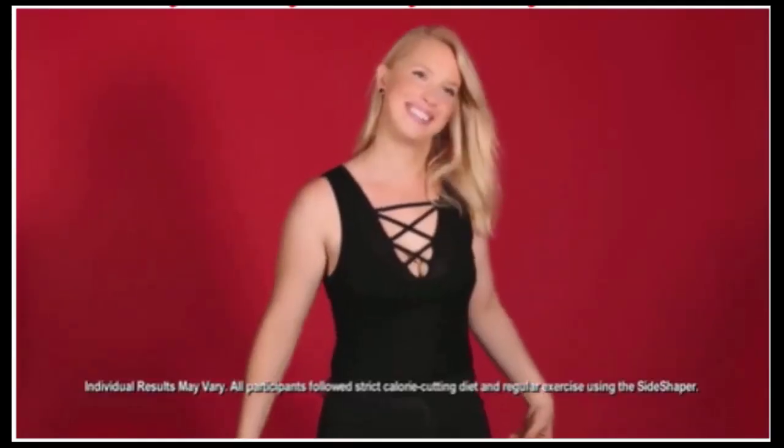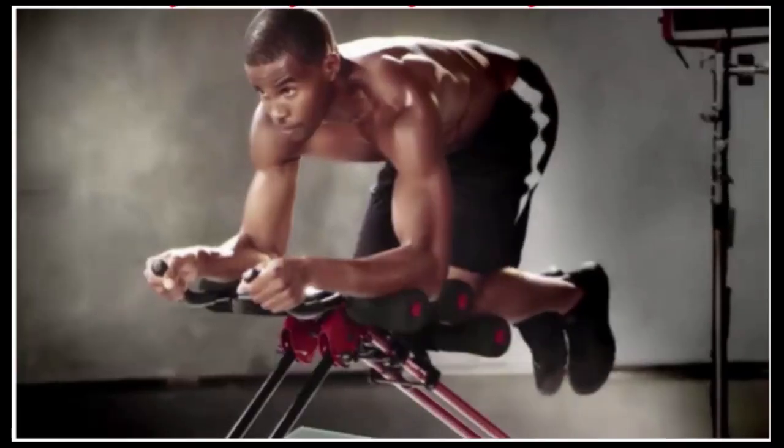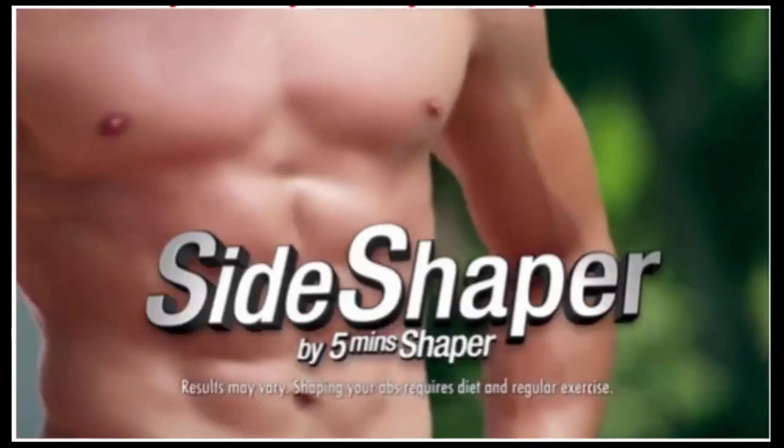Real people with real slimming and shaping results. Glide your way to a flat, firm abdomen and a more slender and toned body on the Side Shaper.